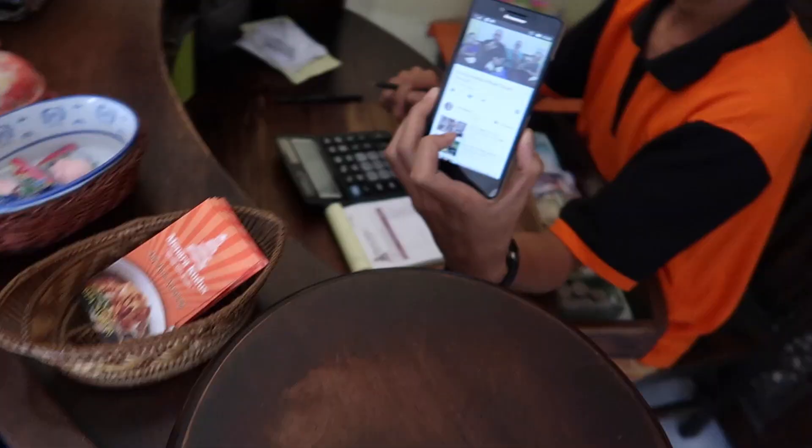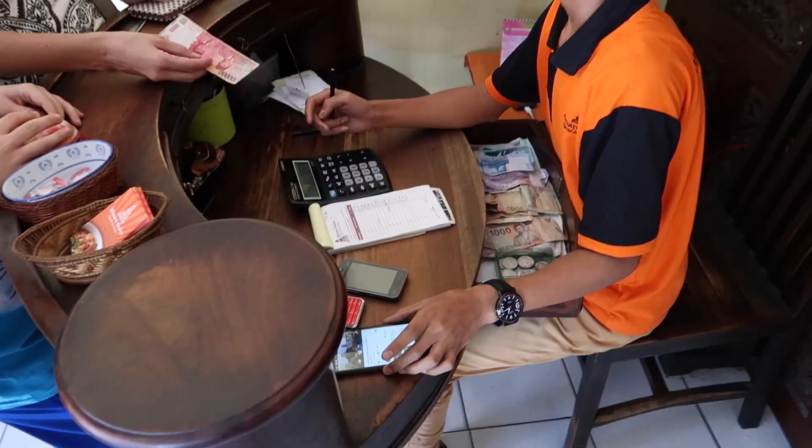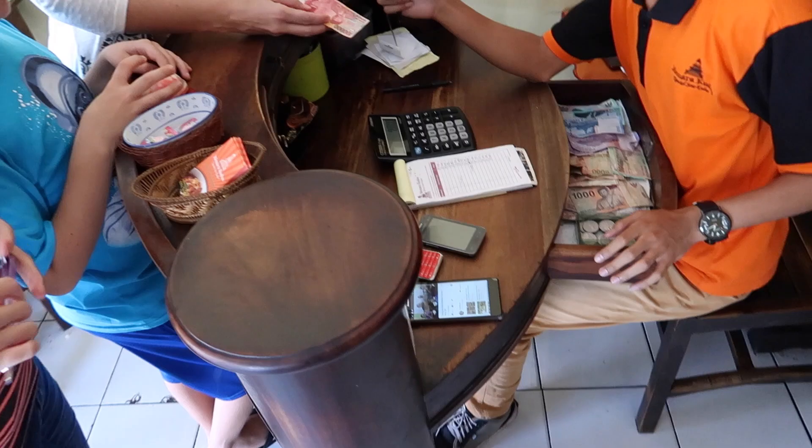So we're finished eating now. We had five bowls of soup, twelve tempeh, and four drinks. Let's go see how much this is going to cost. He's got us right here on his phone watching a video of ours — that's funny!